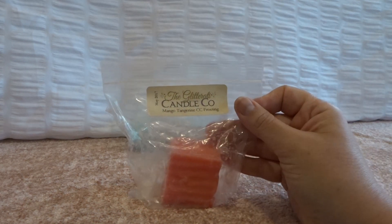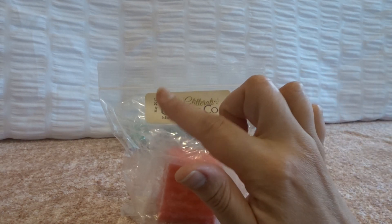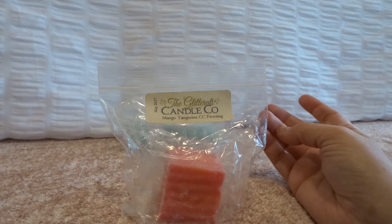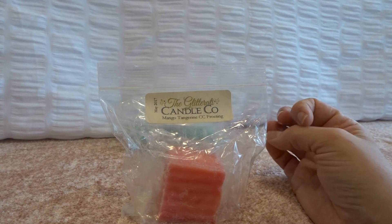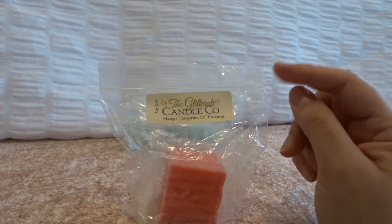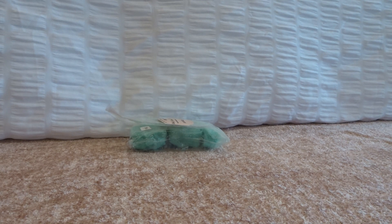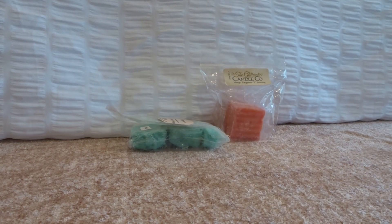I also melted a chunk off of a Glitterati mango tangerine cotton candy frosting. I have a ton of Glitterati to get through — a lot of it is from 2017 when I did my last custom order with her, plus some chunks from mystery boxes. This is just a good, sweet, fruity scent. You definitely get the mango and the tangerine with the cotton candy frosting, but it's very, very sweet. I still tend to melt more bakery and winter type scents, but every once in a while I'll want something fruity.